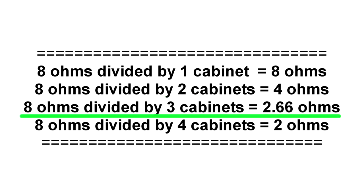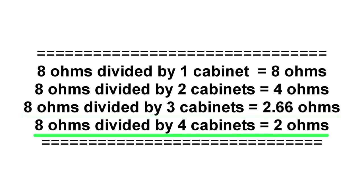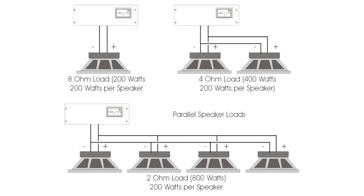Two 8 ohm cabinets will provide a 4 ohm load because 8 divided by 2 equals 4. Adding three monitor cabinets in parallel creates a 2.66 ohm load because 8 divided by 3 equals 2.66. And four monitor cabinets in parallel will produce a 2 ohm load because 8 divided by 4 equals 2. See how simple this is?